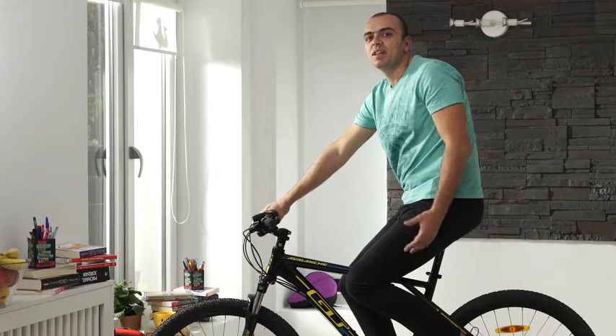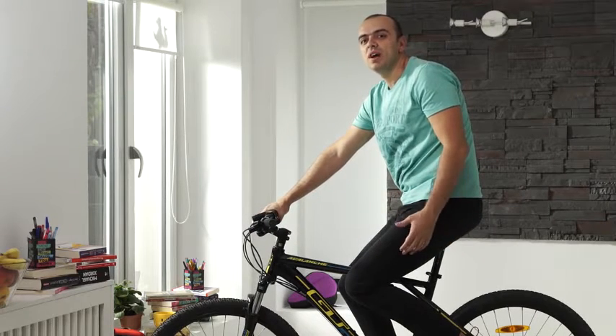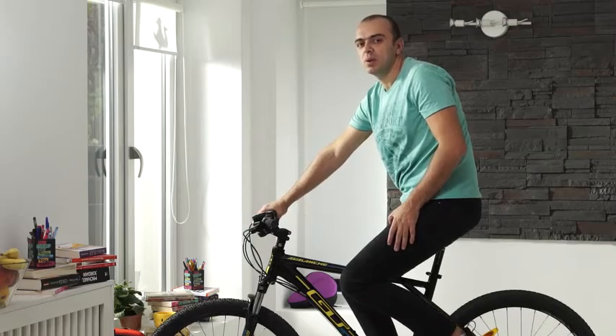Hi, this is Peter from Bikeroo and I love bike riding. I commute, I go to cycling classes and I work out at home.